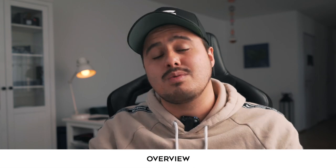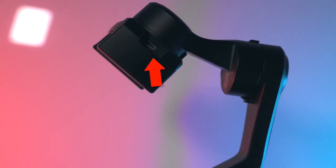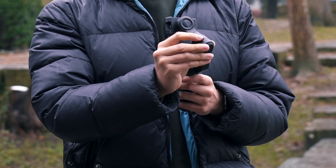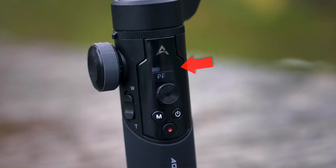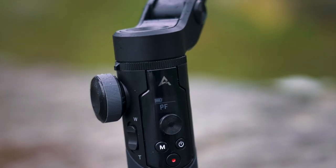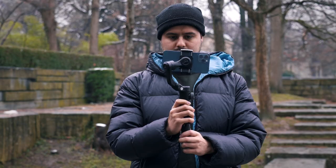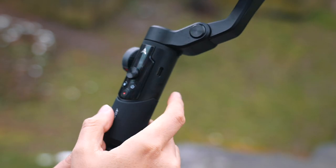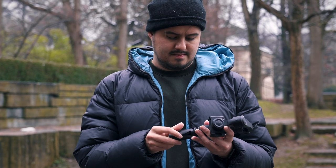Let's look at the gimbal and do a quick overview. You have a phone clip to mount your smartphone. There is also an available micro USB power output to charge your smartphone. You also have the roll, tilt, and pan axis, which can be locked. To the side you will find the focus wheel. Below it, a zoom control lever, an LED display showing battery life and current operating modes, a joystick to adjust the position of the camera, a power button to turn on and off the gimbal, the shooting button to start and stop recording, and a camera parameter button to change shooting modes. To the side you will also find a Type-C USB to charge the gimbal. At the very bottom, there is a one-quarter thread mount to mount the included tripod or other accessories.